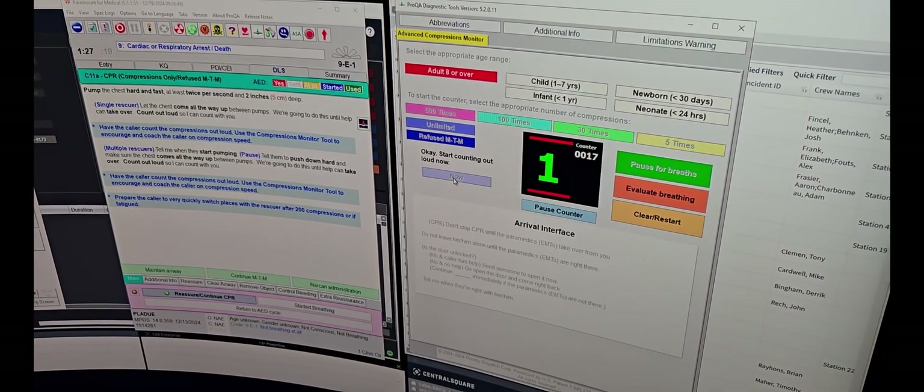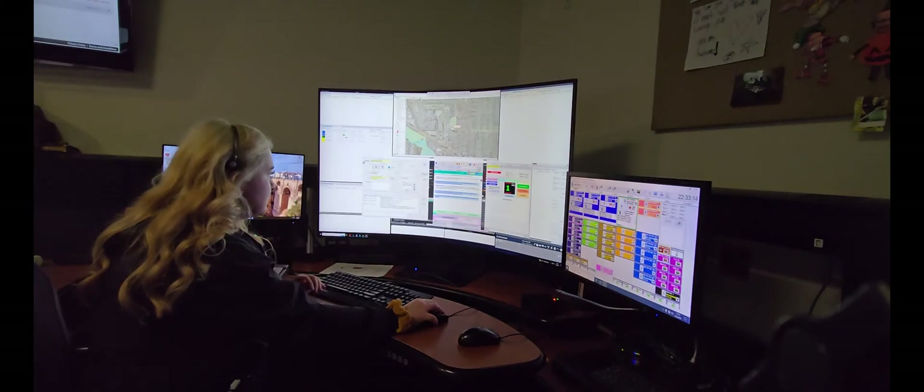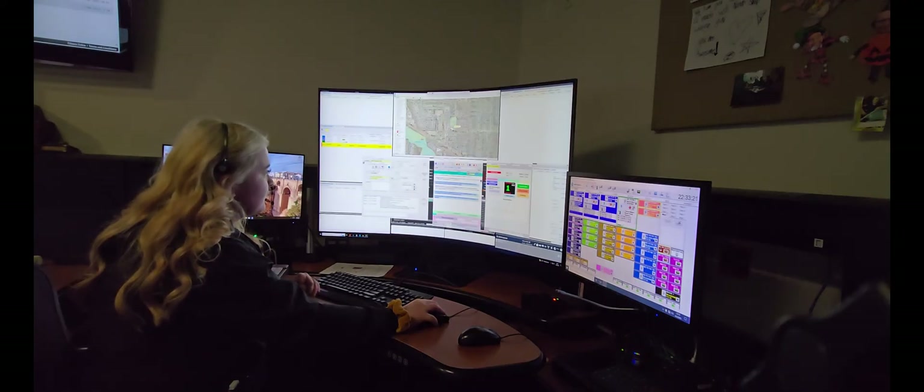Count out loud so I can count with you. Okay. One, two, three, four. One, two, three, four. One, two, three, four. One, two, three, four. One, two, three, four. One, two, three, four. You're doing a good job, they're almost there. Okay, keep going. One, two, three, four.